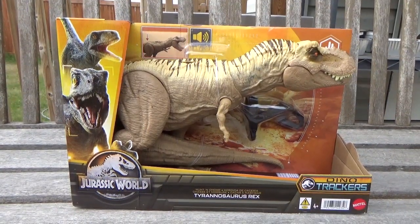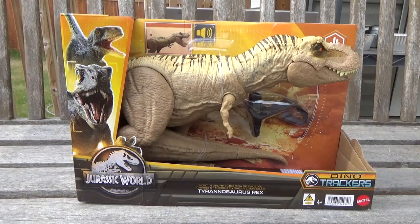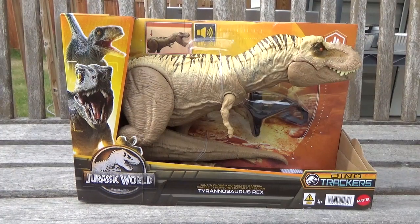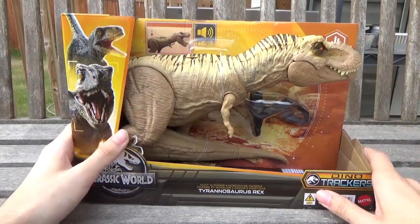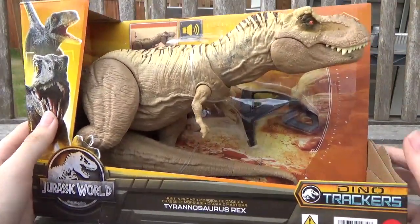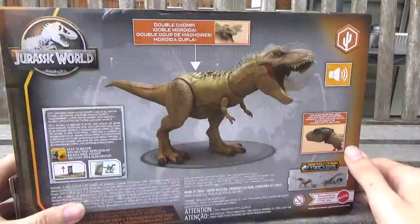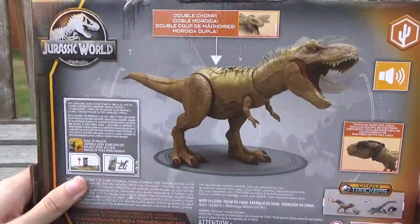Hey guys, it's BrennanThePaleodude, and welcome back to another video. Today we'll be taking a look at the Jurassic World Hunt and Chomp Tyrannosaurus Rex. This guy just came out in Canada at least a week or two ago, and it finally popped up in Alberta. So I picked this guy up at Toys R Us for about $60 or $70.